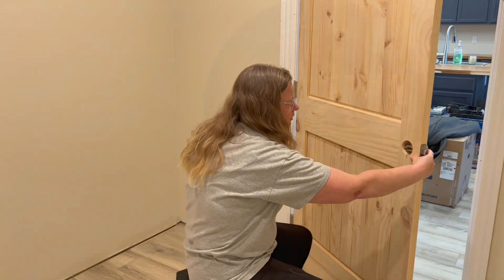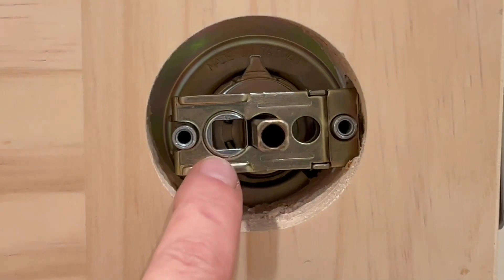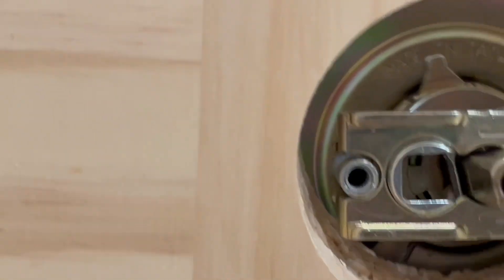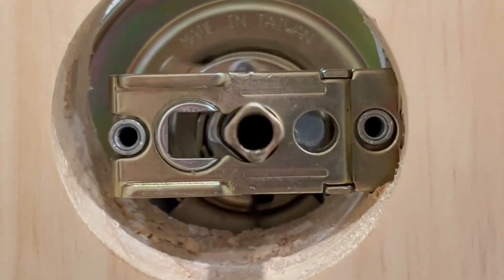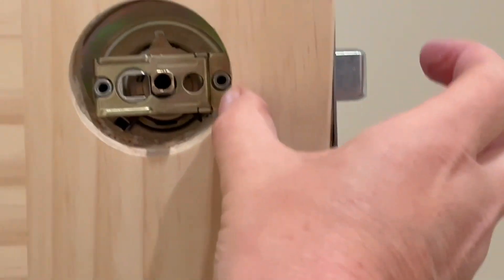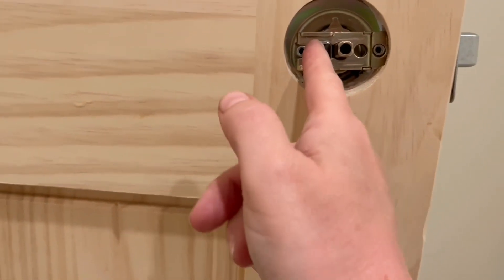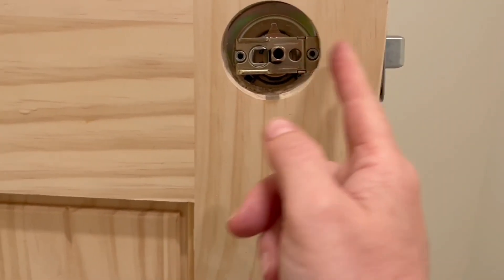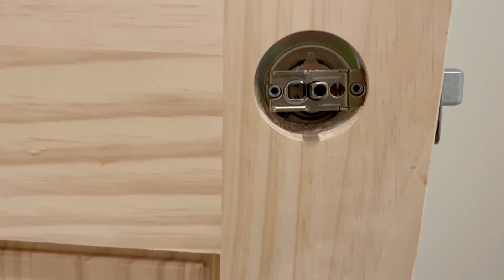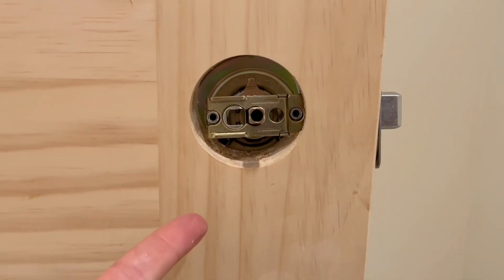Let me show you. Inside here you can see there are two areas, and that's the bolt that makes this actuate. Some doors have a bigger area here so you can put the doorknob back further, but it doesn't go any further than that — otherwise you'd need a custom doorknob made, which is expensive. So I have it in the first position, which most doors would use.